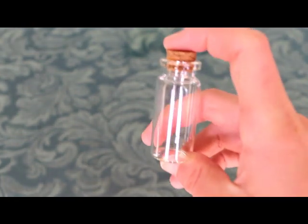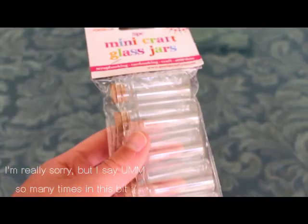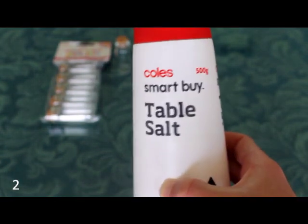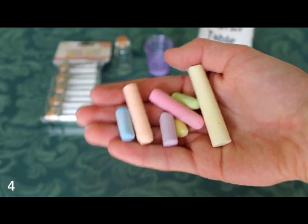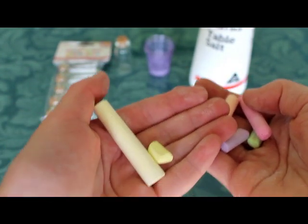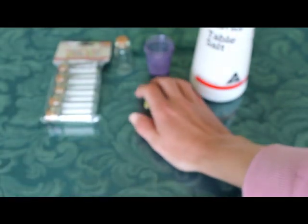So the things that you'll be needing are a glass bottle — I got mine in a pack of five at my two dollar store. You'll also need two little mixing cups; mine are just shot glasses but we won't be using them for what they're actually meant for. You need some regular table salt, and also some different colored chalks.